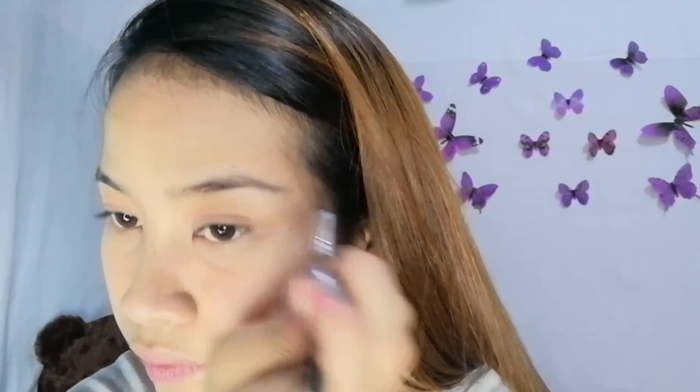It's up to you mga beshiwap kung anong gusto nyong gamitin na pangkilay. Kapag nalagyan nyo na ng shape yung kilay nyo sa ibaba, isusunod na natin yung sa taas. I-fill in ko lang yung dito na parang wala siyang buhok — kaya hindi sila pantay sa kabilang kilay ko dahil wala siyang buhok, beshiwap. I-fill in natin yung ditong part, then i-fill in natin yung sa gitna.